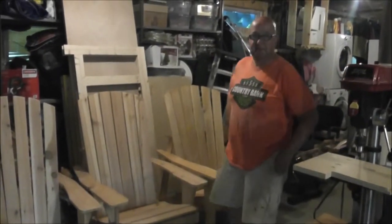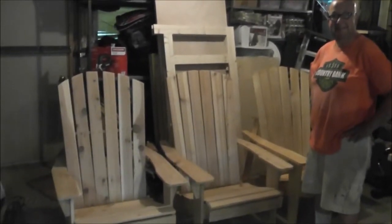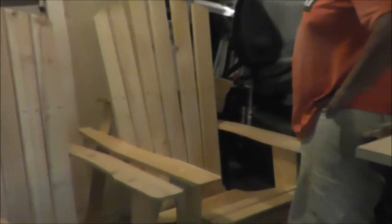Hello, this is David from Double Benny Daw Trips Vlog, and welcome to my Adirondack chair factory. These are, so far, three Adirondack chairs I've made.